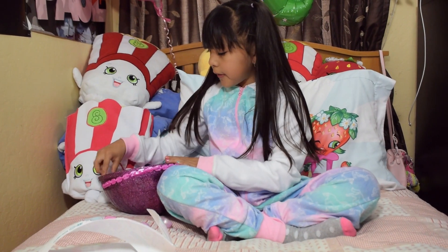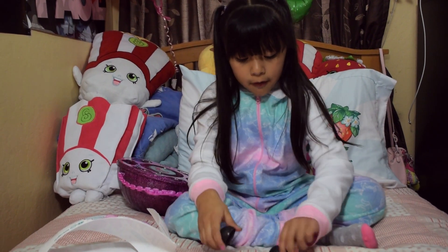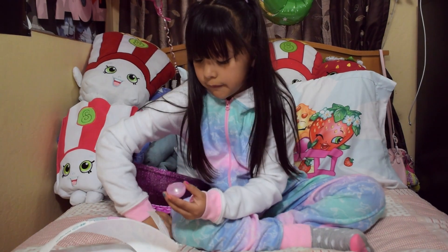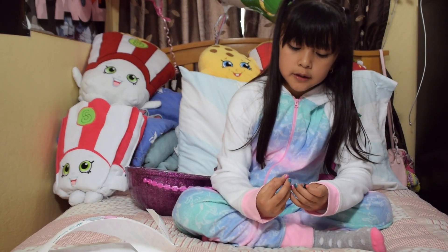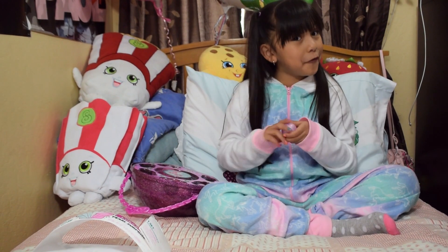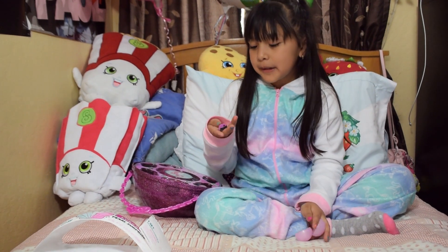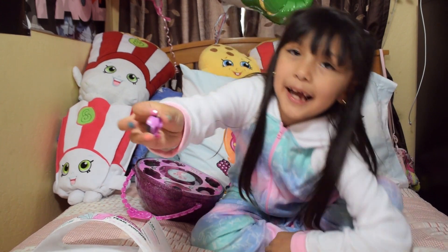Let's go with the black one next. Oh, there's black shoes! So I feel like next is going to be an outfit. I was correct — but these are shorts. These are really cute shorts. I've never seen these.